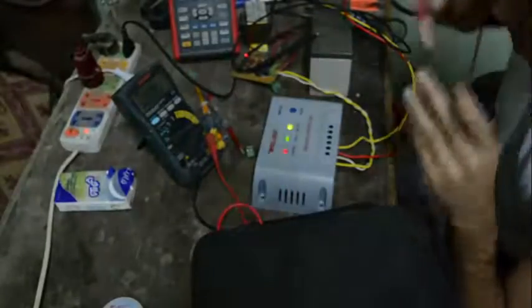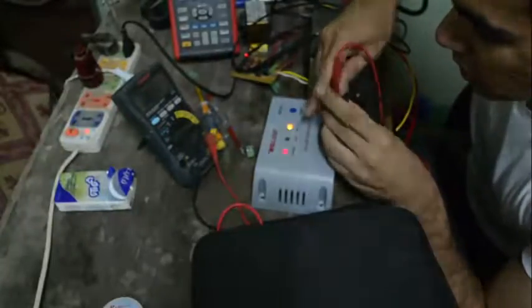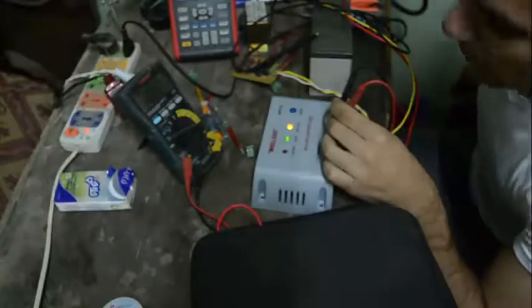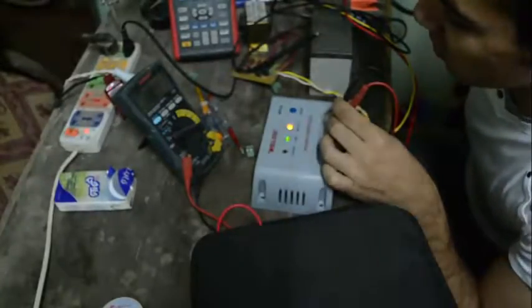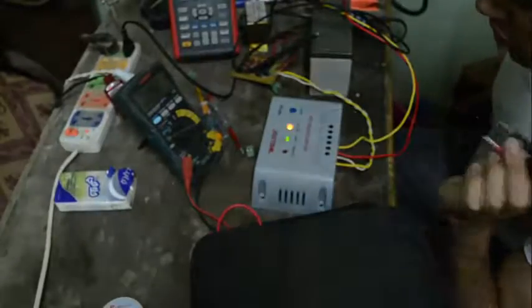I would need a 12-volt load to test the load output. There is 13.2 volts on the load output. So it works. Let's open it up and see it from the inside.